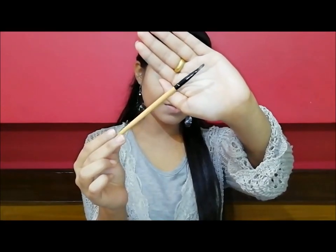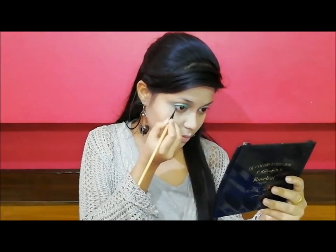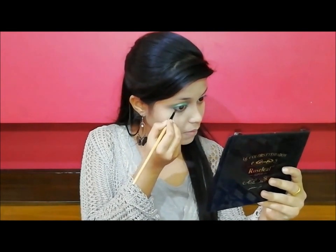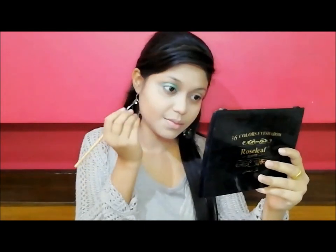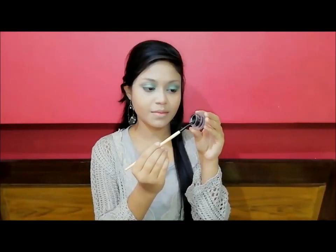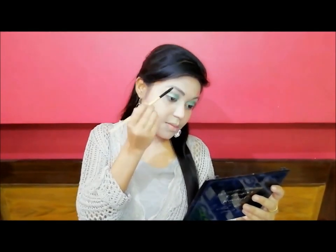I apply the same brush with a matching blending brush and use a warm color. After that, I use an eyebrow scope with a small angle brush to fill in my eyebrows.